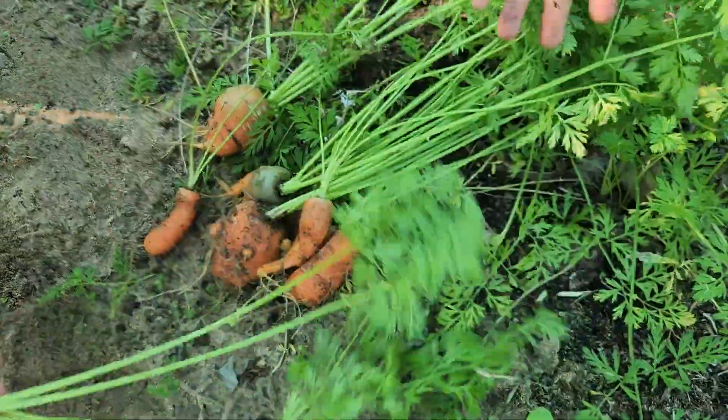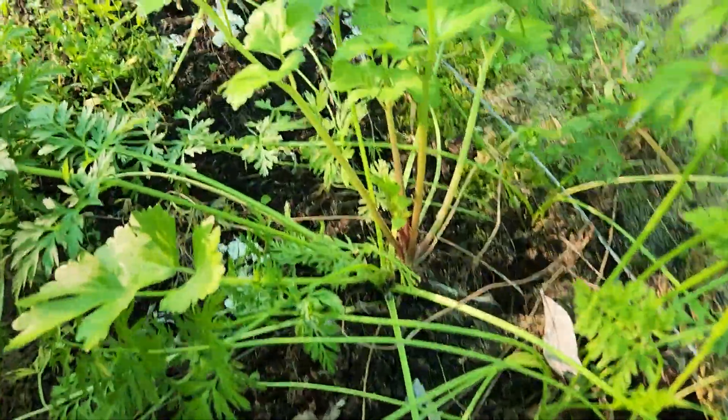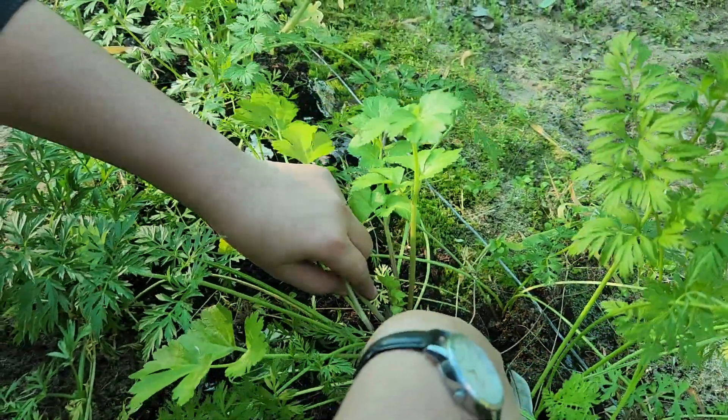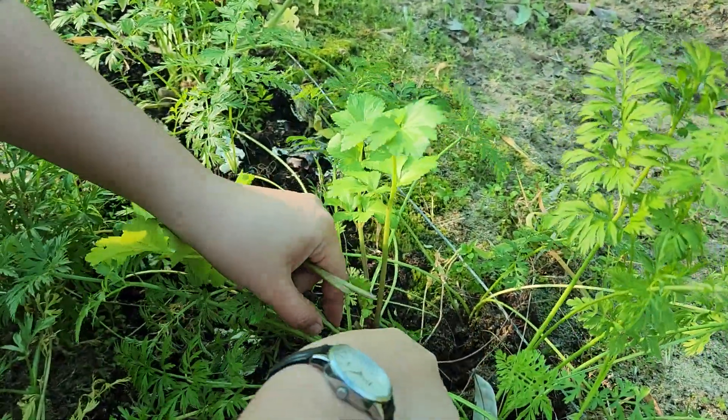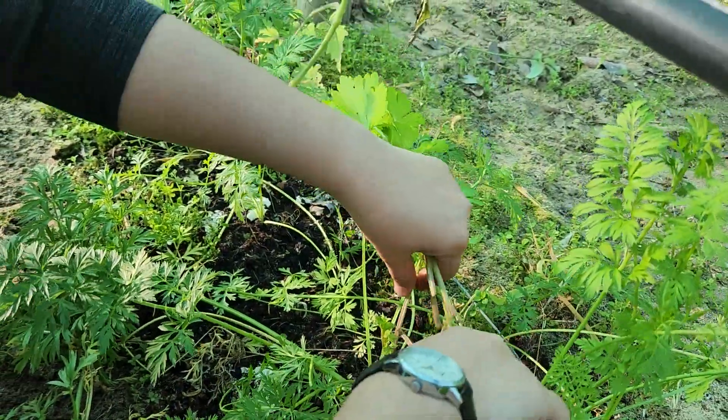This should be enough for our broth, and we've got some Chinese celery which is there. Just going to trim a few stems to put in the broth — should taste amazing in the wintertime.